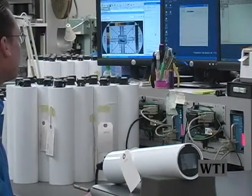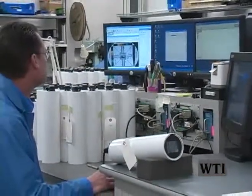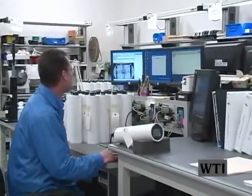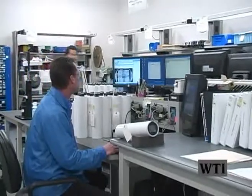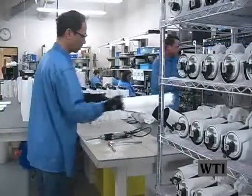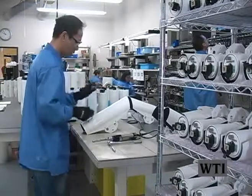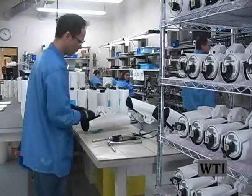Each camera is electrically connected to ensure operation. A sampling of each lot of camera tubes with electrical connections inside the tube is water tested for leaks. After the burn-in period and the water testing, the camera is focused and then put into the sun shield.